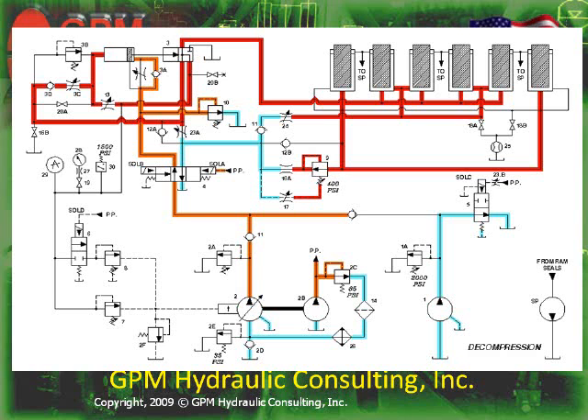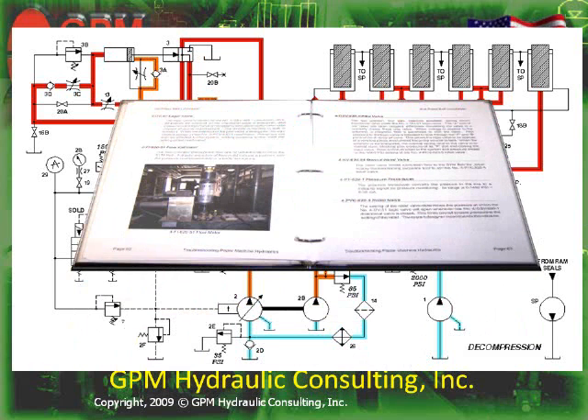Since 1994, we have developed customized hydraulic troubleshooting manuals for companies like Goodyear, Georgia Pacific, Kimberly-Clark, Saturn, Weyerhaeuser, and International Paper, to name a few.